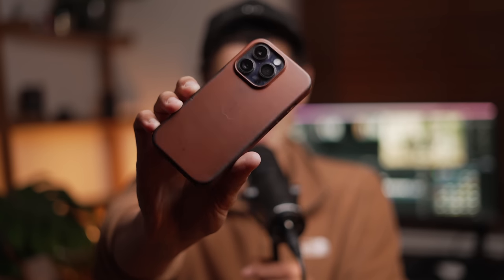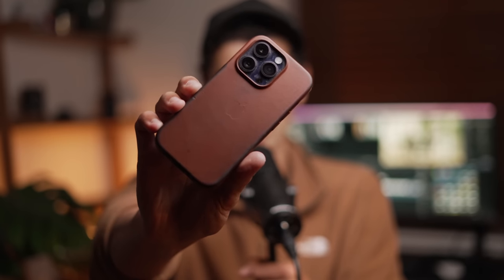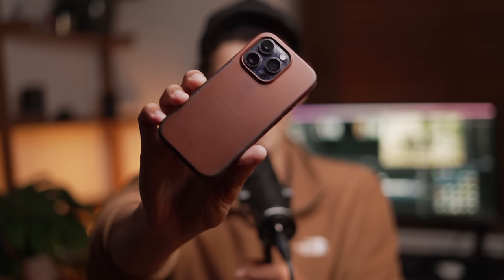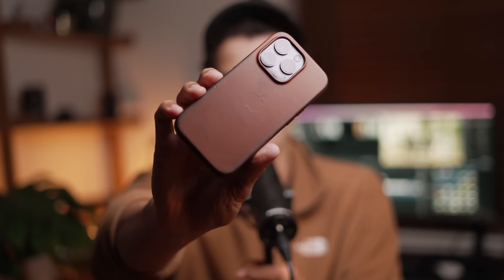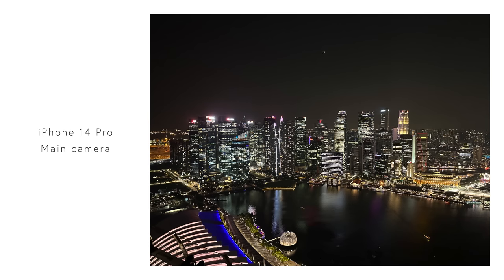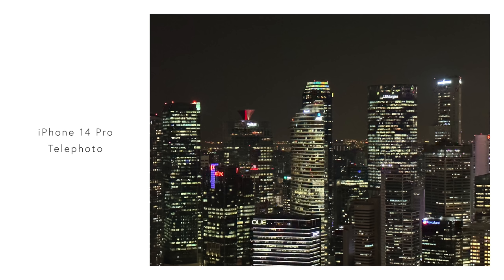On the back you've got the telephoto, the wide, and the ultra wide lens. Each of those lenses on the back of the iPhone feels like one cohesive camera system. Obviously this isn't quite true — there are small differences between the lenses — but it definitely does feel like you're using one system.